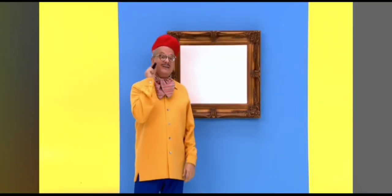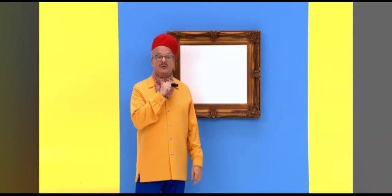Hello, my name is Mark and today we are going to draw a treasure chest. First we draw the shape of the chest like this.